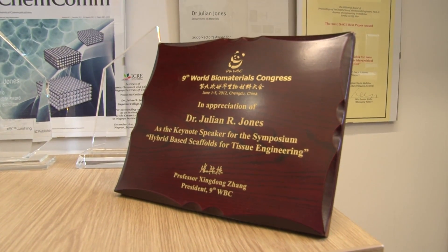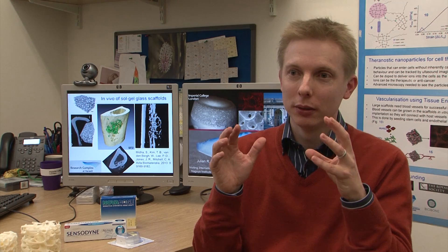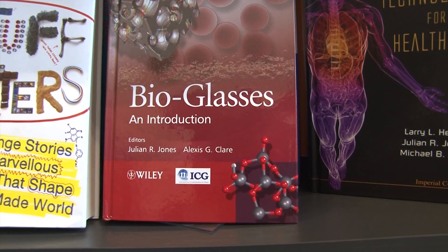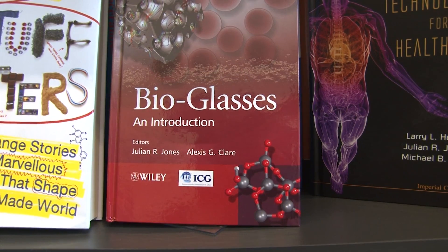My research is traditionally on a material called bioglass. This is a glass that, when you put it into the body, it will slightly react and form a really tight bond to bone. Not only that, but it actually releases ions that tell the cells to regrow more bone, and it also degrades over time — disappearing as the new bone grows.